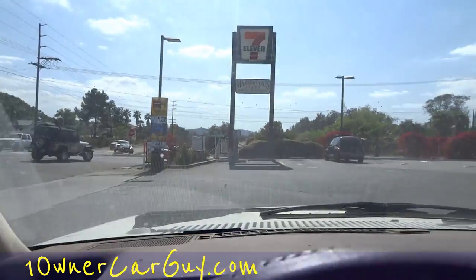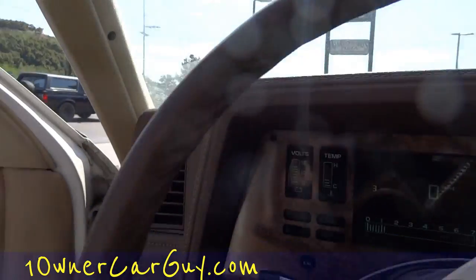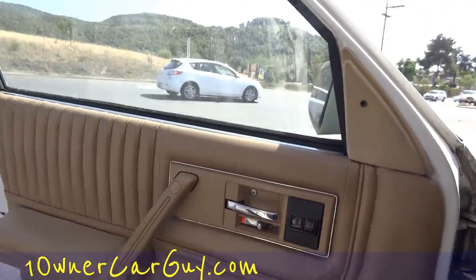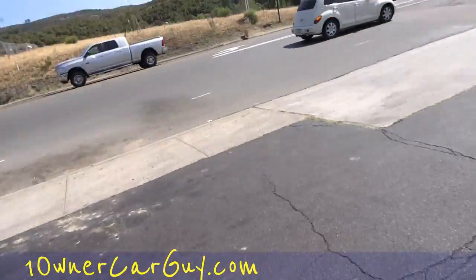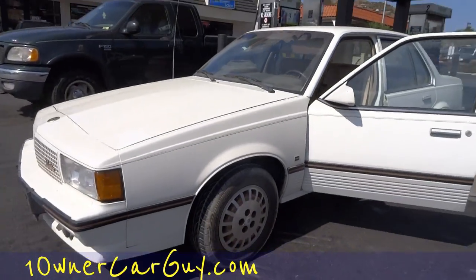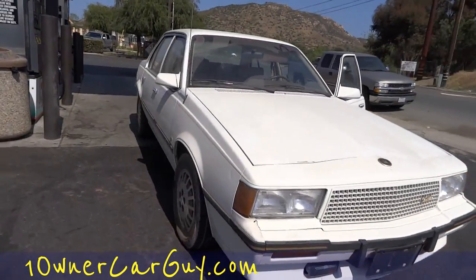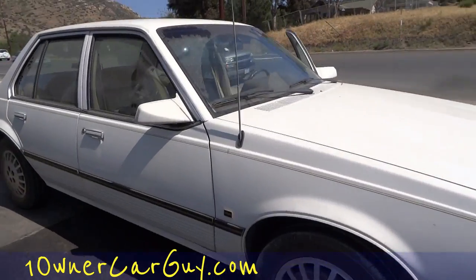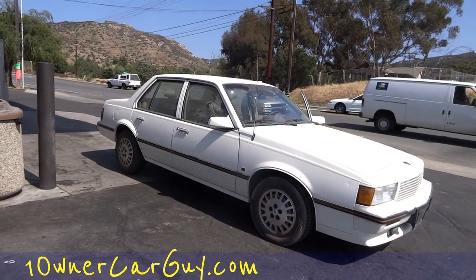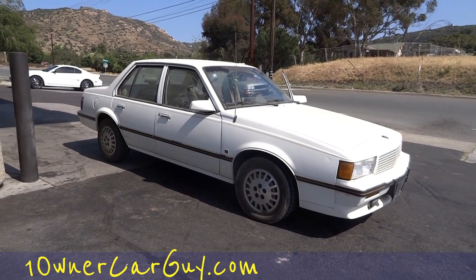I'm going to get gas — what a day, right? Thanks for watching, we'll talk in a little while. Why would I end the video without showing you the outside of the car? It's absolutely beautiful, it's an adorable package. That's your Cimarron video — thanks for watching, have a nice day or night, subscribe, like, comment. Great channel, good content — over 1,170 videos on here.